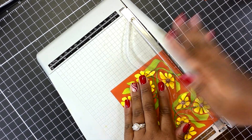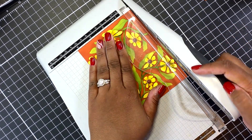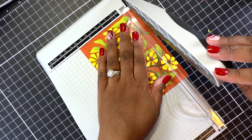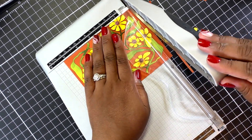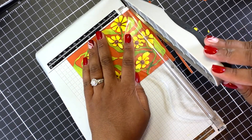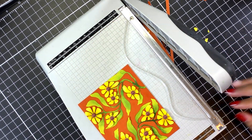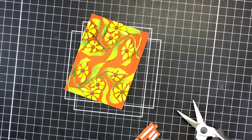Now we are at the point where things got a little hectic — I bumped my camera so things are diagonal. That is because I decided to cut down the card panel. It's easier to cut this to the size you want before adding everything on, especially those hard enamel dots. I cut this down to three and three-quarters by five.